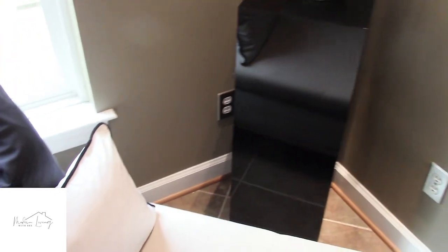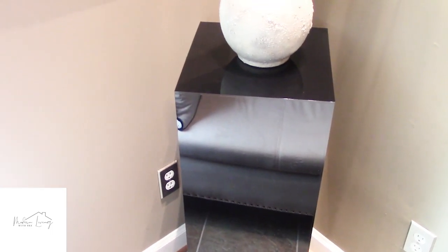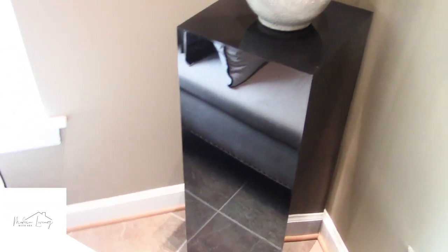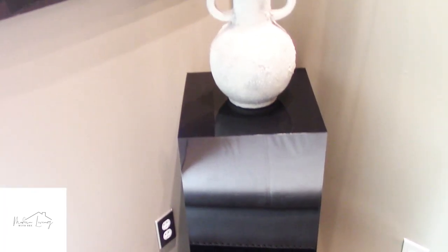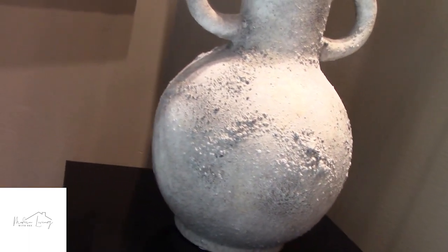Then we swing around here to this corner — this pedestal is new. It came from Amazon. I love it. It has a beautiful lacquered surface and it's very light, not heavy. The only thing missing compared to my old pedestal is that this one doesn't have a light built in, but that's okay.